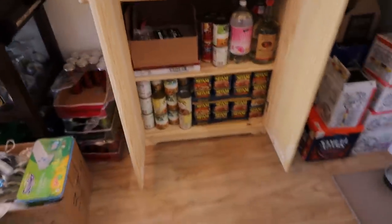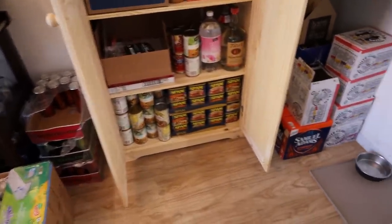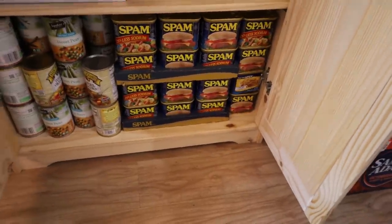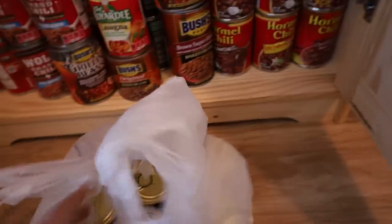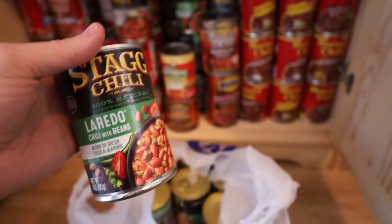But anyways, that's not what this video is about. This video is about preparing for the apocalypse. And it's not even about spam, because I got a good stock of spam stacked, son. This video is about the infamous Stag Chili Laredo flavor.